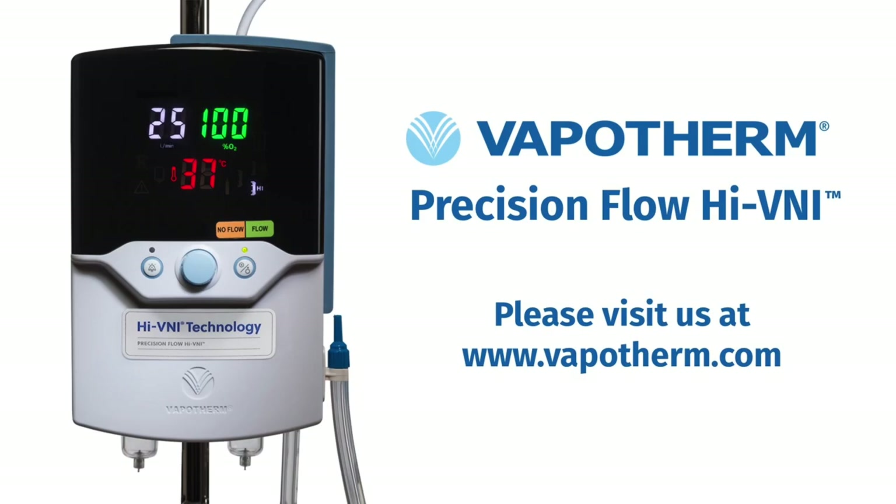For any questions, please visit us at www.vapotherm.com. If you don't find the answer to your question on our website, please reach out to us directly. We look forward to helping you help your patients take the work out of breathing.